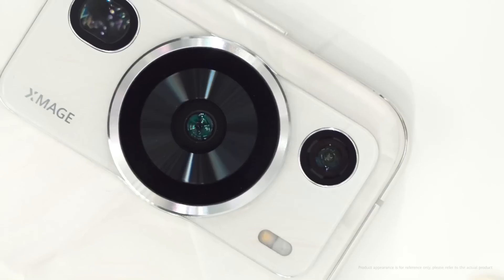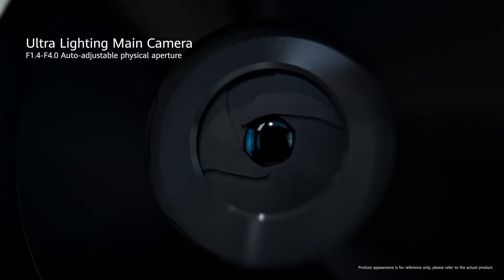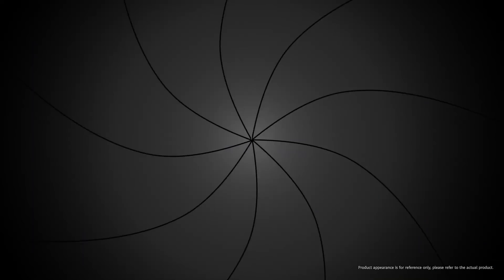The P60 Pro is equipped with the industry's leading Ultra Lightning XMaster camera with a physical adjustable aperture. This means you can actually see the movement of the aperture physically with your naked eyes.